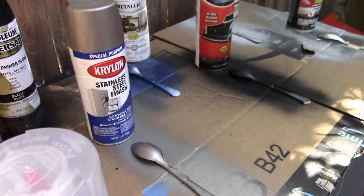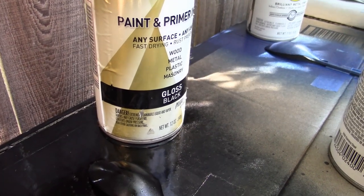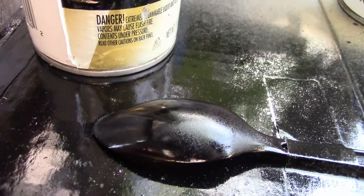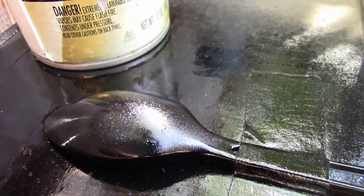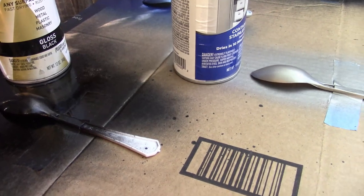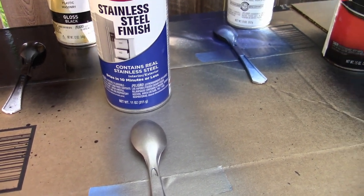So what we're doing here — we got a bunch of different examples where we'll see what happens. This one is just regular gloss black, but I did a terrible job on coverage — we've got a bunch of orange peel there. We'll see if this — oh good, a little engine started up. You know what, I'm gonna keep going anyway. That is the way things go for me.